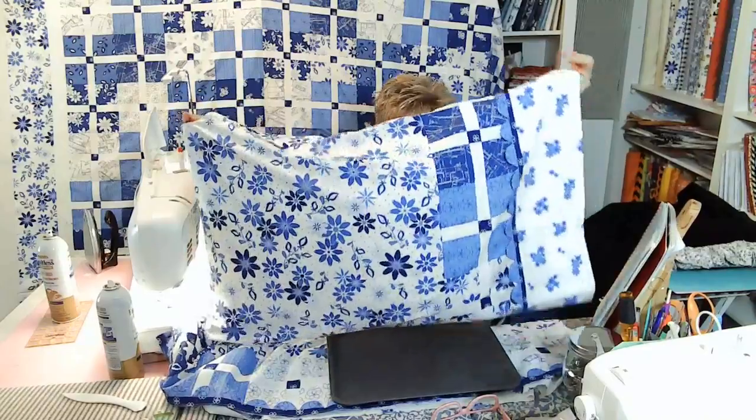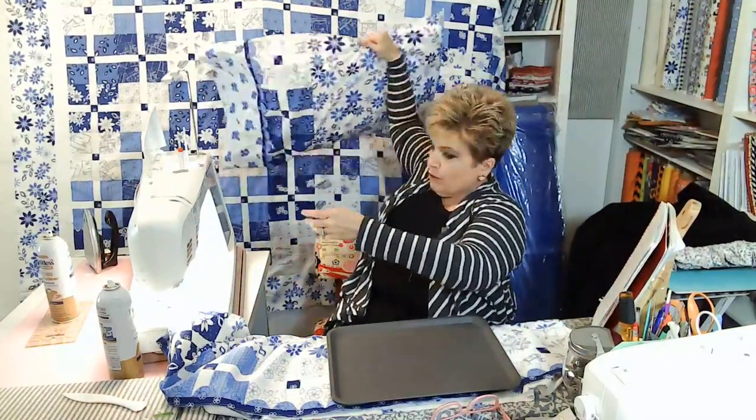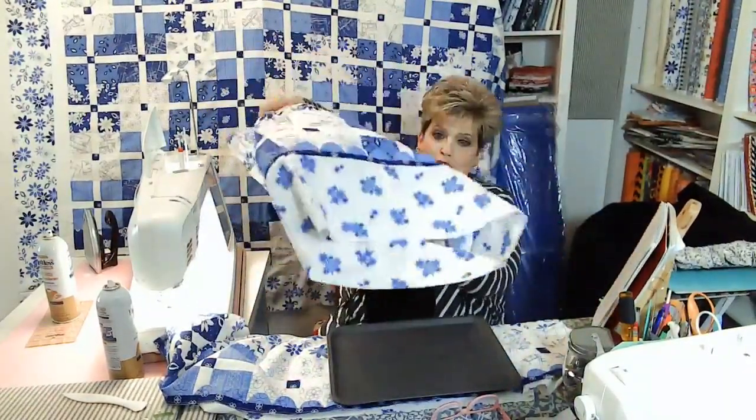So here's the pillowcase. I thought it would look really, really cute with this being at the top so I have something matching. Plus then I get two more pillowcases done — killing two birds with one stone. So what you're going to do to make these...